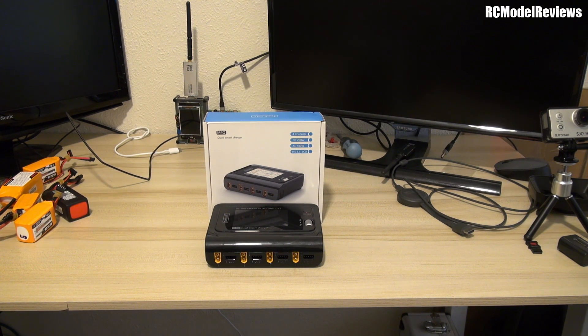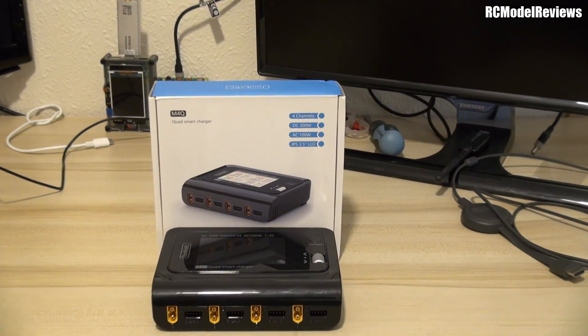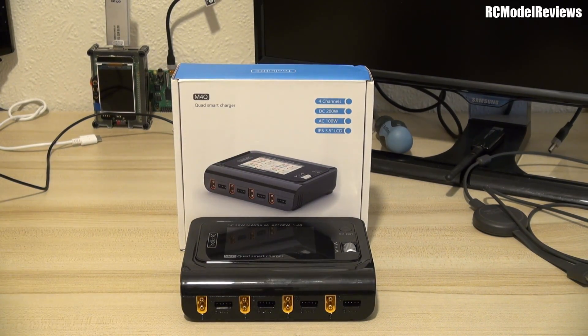G'day and welcome back to RC Model Reviews. A little different today — sitting at my edit desk, not my bench in the studio, because the weather outside is horrible. It's spring but it's windy and rainy. I'm going to be looking at this product, which I've been using for a week and had really good results with — until I started to make this video, and then it broke.